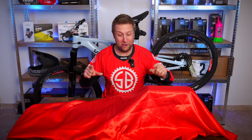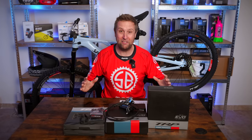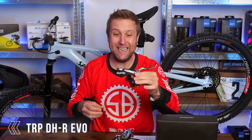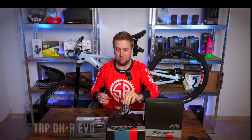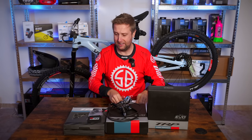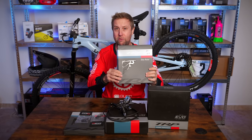Are we ready to see these new brakes? I'm super excited. We have gone TRP DHR Evo Brakes, which look amazing — the quality and the workmanship here are next level. We've also got ourselves some TRP Matchmaker Adapters, a few adapters to make sure they fit onto the bike, and some TRP 203 rotors front and back.